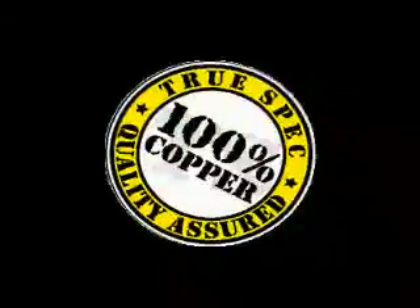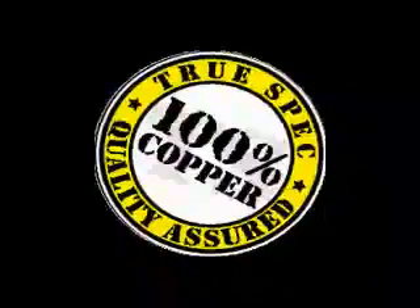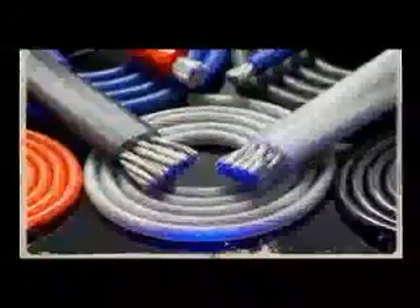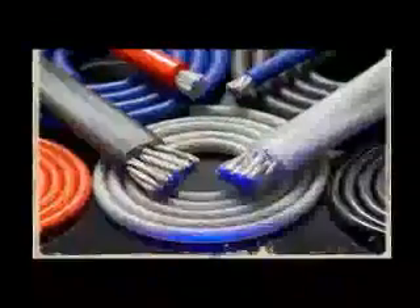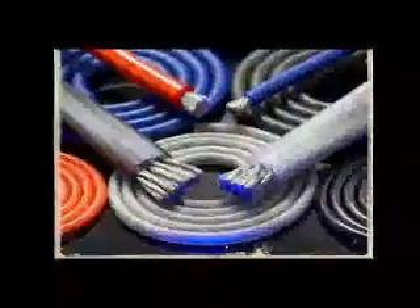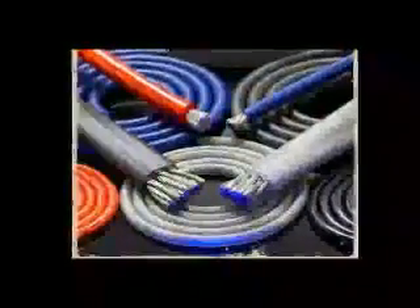Another key aspect of Stinger's power wire is what we call TrueSpec. TrueSpec means our wire meets full American Wire Gauge standards and is constructed of 99.9% pure copper. We also go the extra step of tin-plating our conductors to prevent oxidation, which degrades conductivity over time. Higher conductivity translates into better current transfer and less wasted power.